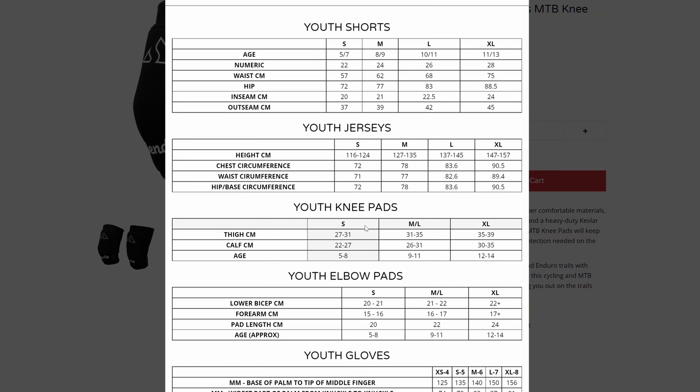I haven't really got a chance to test out these knee pads' protection, but just by the feeling of the knee pad and how much area it covers your knee, I think it's pretty good.